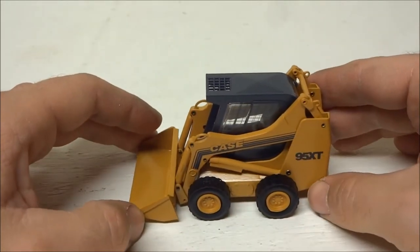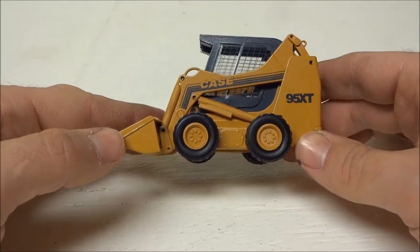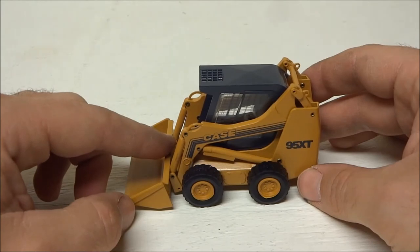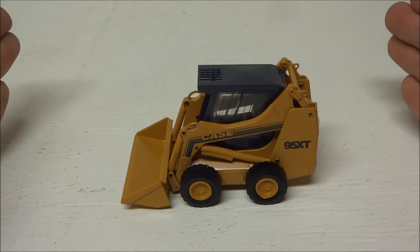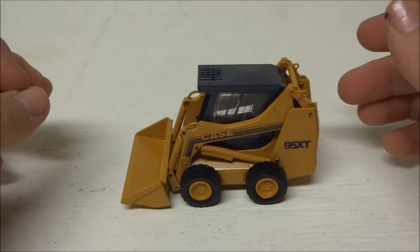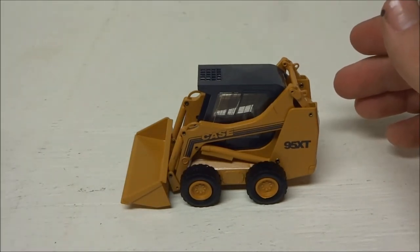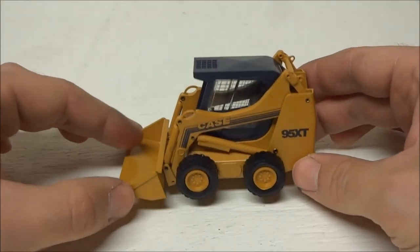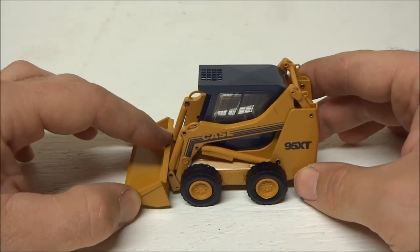NorScot does have several different attachments. This model is in 1:32 scale, so it matches with all the NorScot skid loaders and a lot of the Joal skid loaders as well. But it's a different attachment system for the bucket, so you could make their attachments work on this skid loader, but you'd have to modify them. Once you modify them, you won't be able to put them back on the NorScot model — so if you really want to do that it'd be a good project, but you're going to be stuck that way.